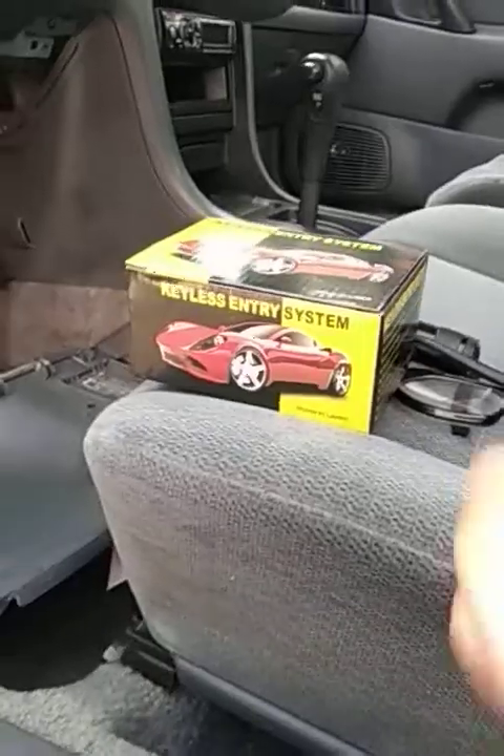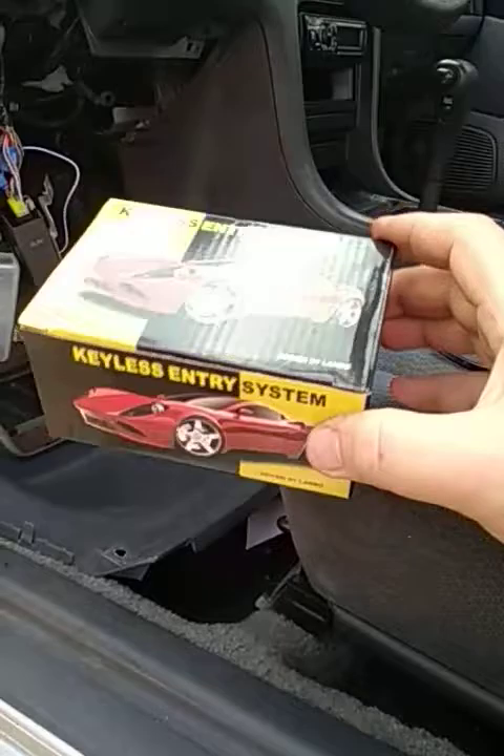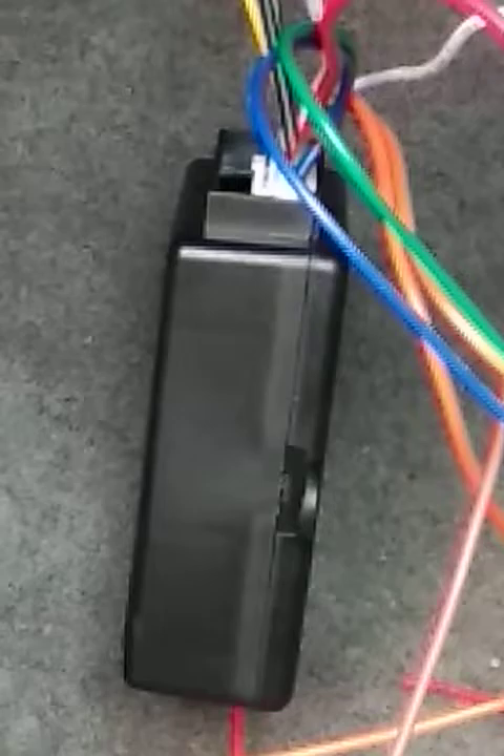Today I'm installing keyless entry into this 1997 Nissan Altima. I bought the cheapest unit I could get — $13 shipped on eBay. It consists of an electronic box and a harness that plugs into it.